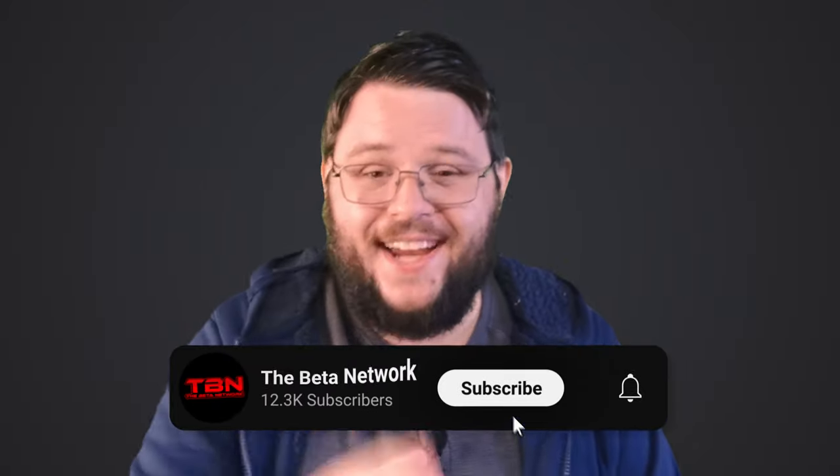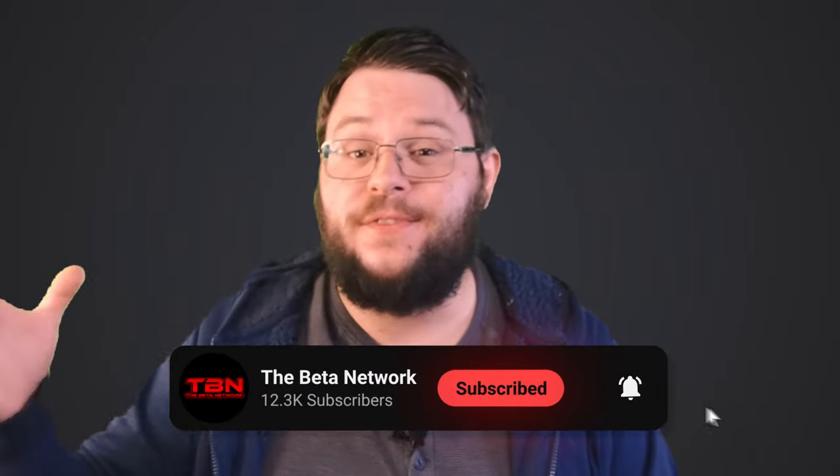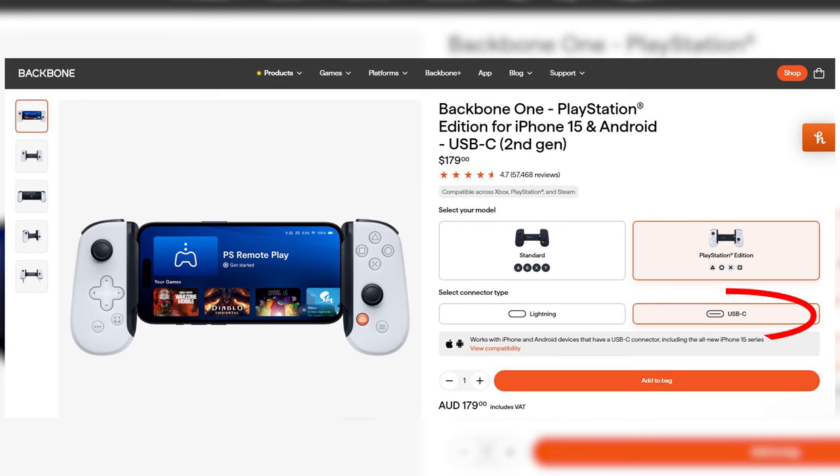iPhone users, here's a tip for you. If you have the iPhone 15, make sure you buy the Android and iPhone 15 version because it's got the USB-C connection.